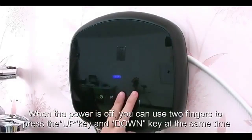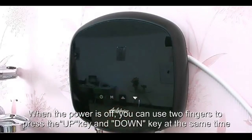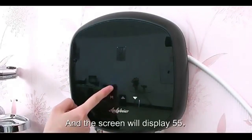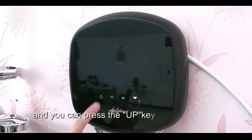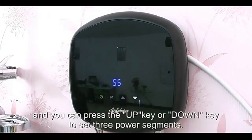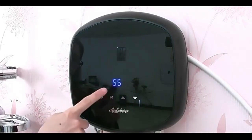When the power is off, you can use 2 fingers to press the up key and down key at the same time. The screen will display 55, and you can press the up key or down key to set 3 power segments. 55 means the maximum power of 5.5 kW.